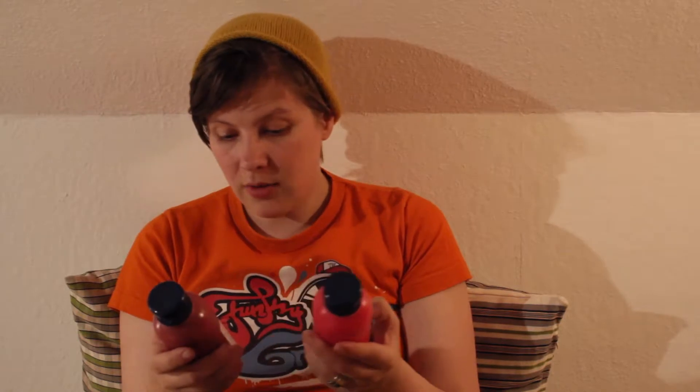Hi guys, happy Tuesday! As I promised, I'm going to vlog today and talk about acrylic colors. After the last video with the general overview, I thought I'd start with red tones. I own four different reds in these kinds of bottles: carmine red, cadmium red hue dark, vermilion red, and matter deep.